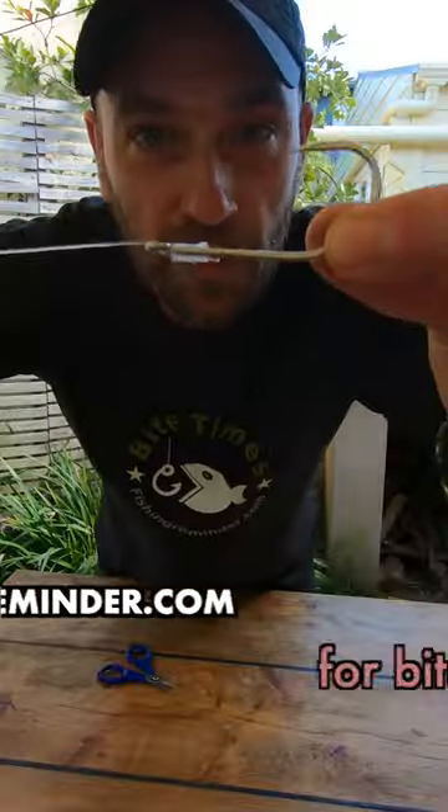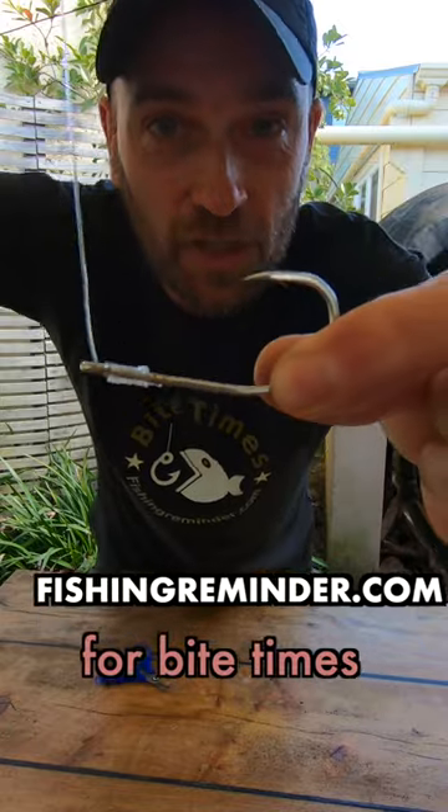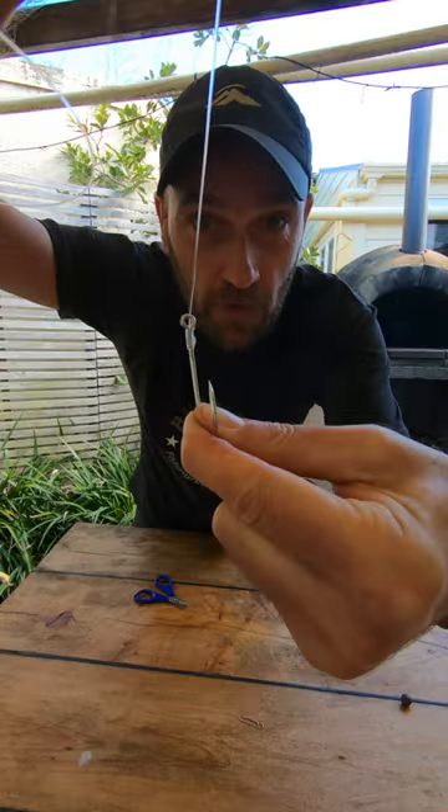What are you going to do if you have softbaits but no jig heads? Well, you make your own jig head. First, attach your line with a snell knot. Make sure the line comes out at the top of the eye of the hook.